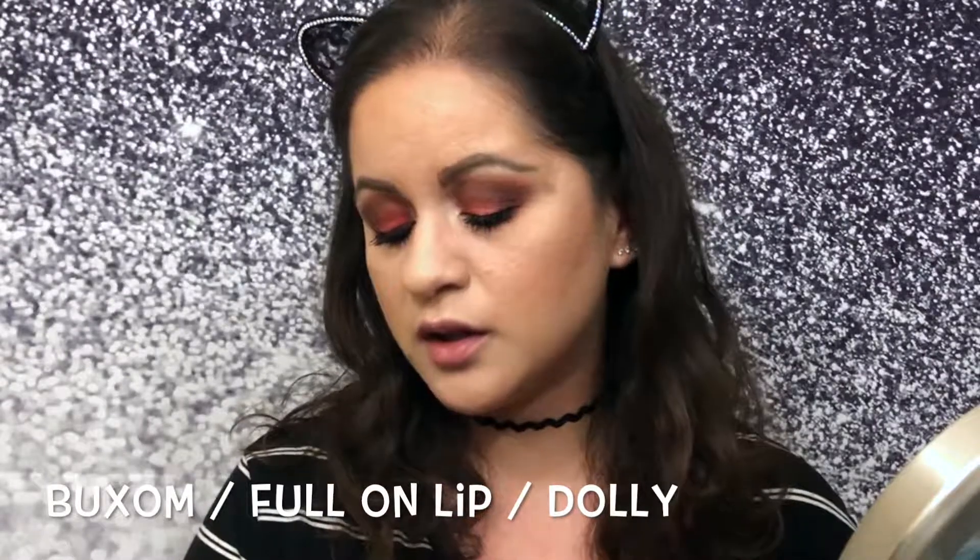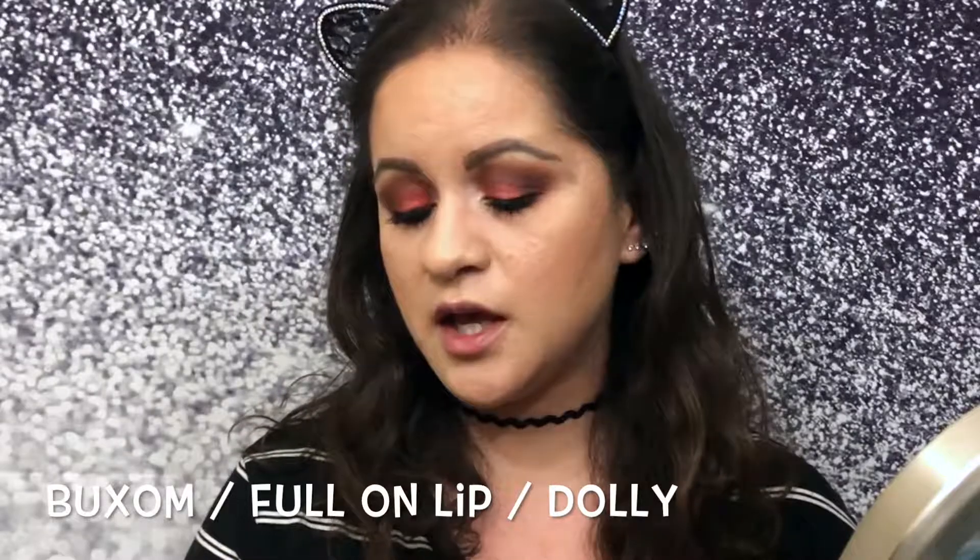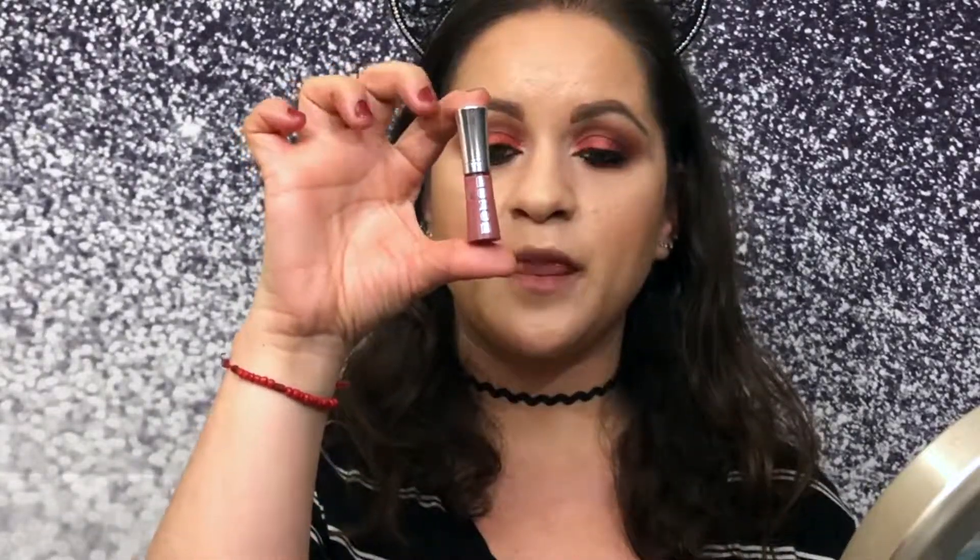For lips I'm going to use the Full-On Lip Polish in Dolly from Buxom. It's a beautiful little mini that I got from either a Sephora box or an Ipsy bag.